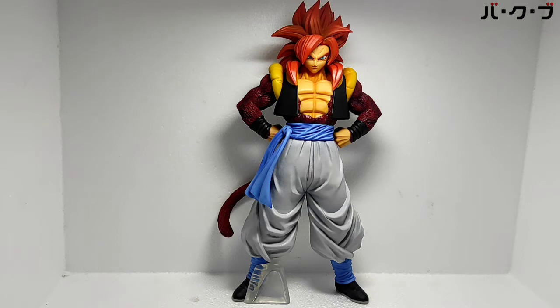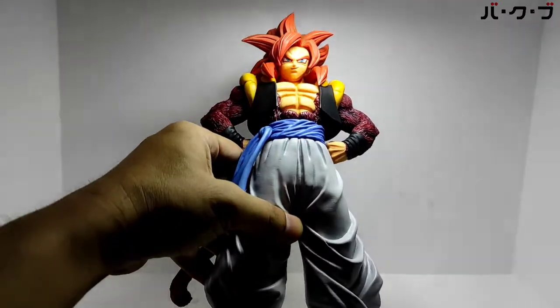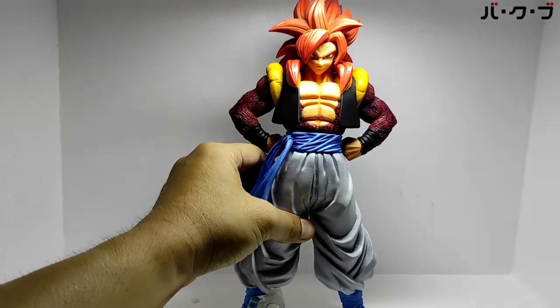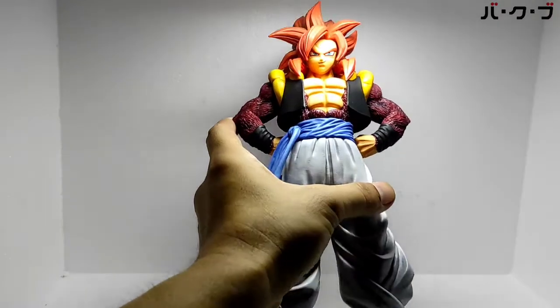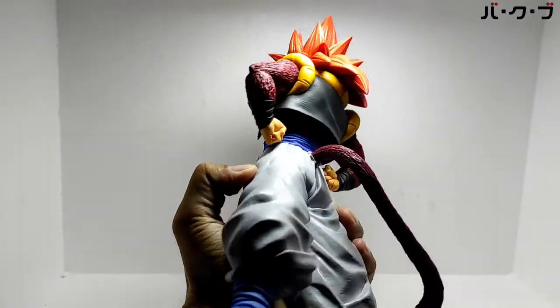Oke, ini penampakannya. Benar-benar gagah, kita cek. Rambutnya detail ya, tidak begitu banyak shading warnanya.